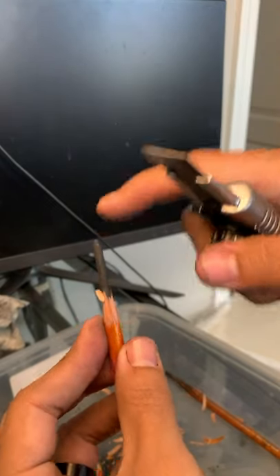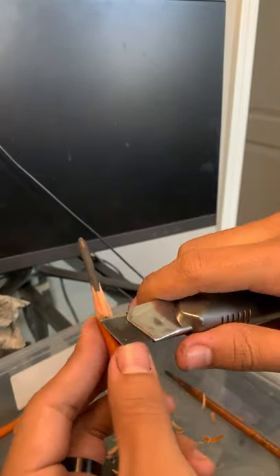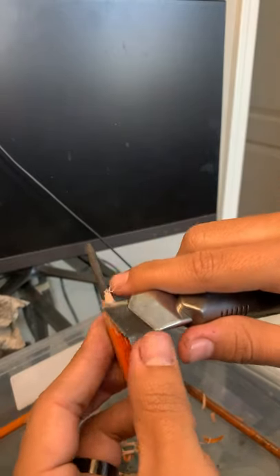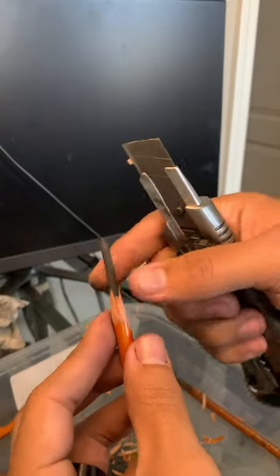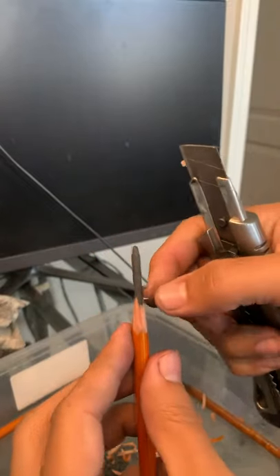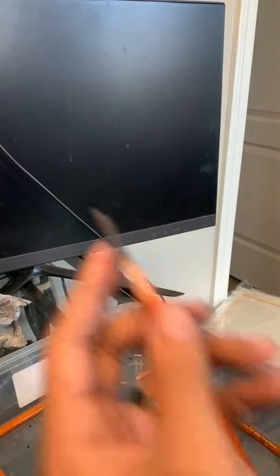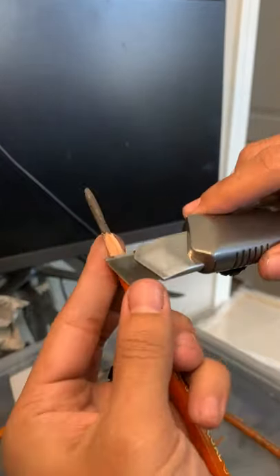After this I'm going to start shaving down the charcoal to a fine point at the actual tip, and I might bring in a fine grit sandpaper to help sharpen it up and rub off some of that charcoal to a point.